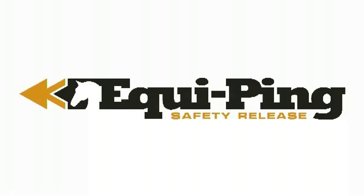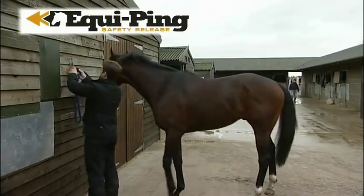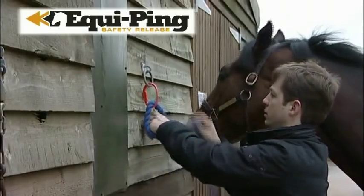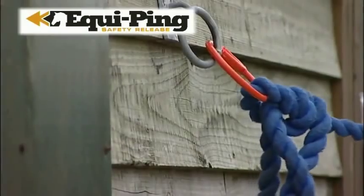It's simple but revolutionary. Equipping is the safest way to tie your horse, developed by professional trainer Martin Smith, and it's ideal for anyone who rides or owns horses.